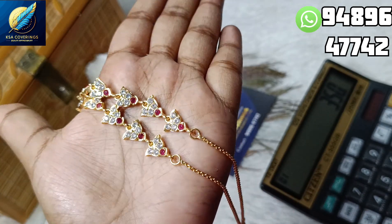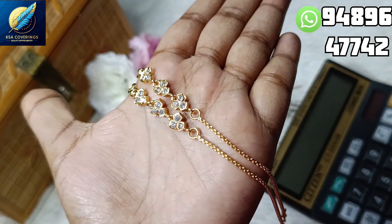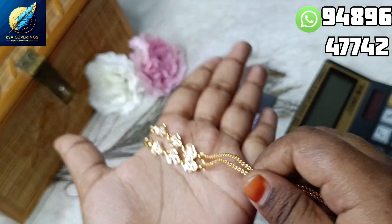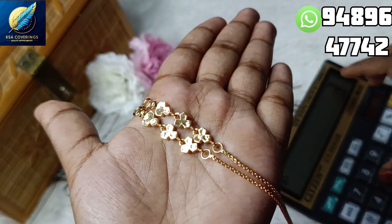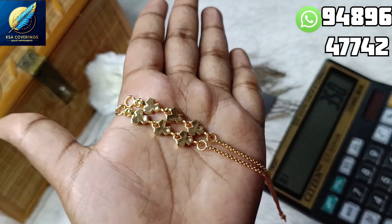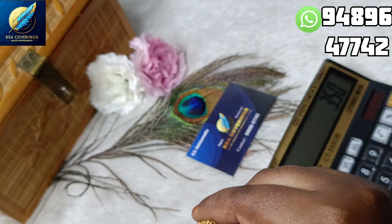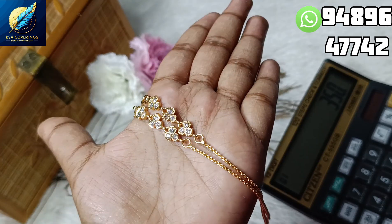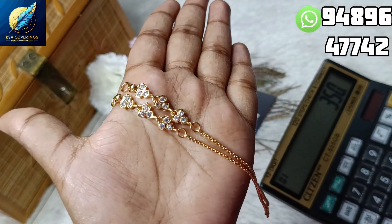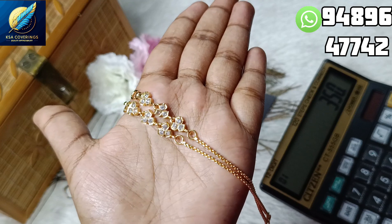Now we will see the next design. Friends, it is a similar design. If you have any questions, I will announce the same design. This is just 350 with a free shipping offer. If you have any design you can select, it is just 350. If you have any doubts or any collections, you can ask on WhatsApp. You can see all the details — it is just 350.